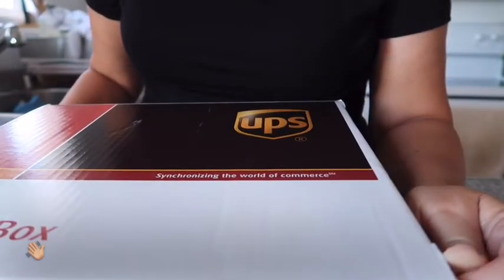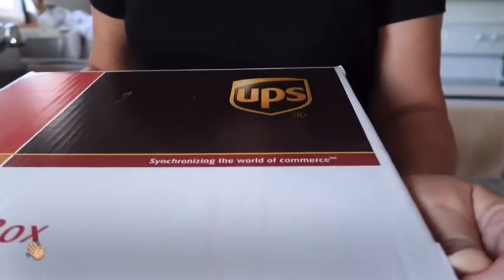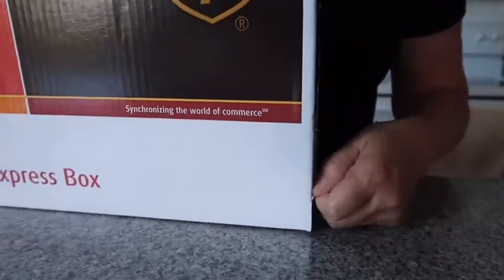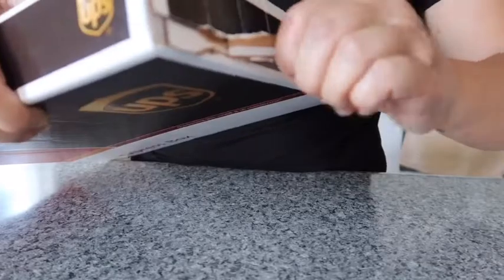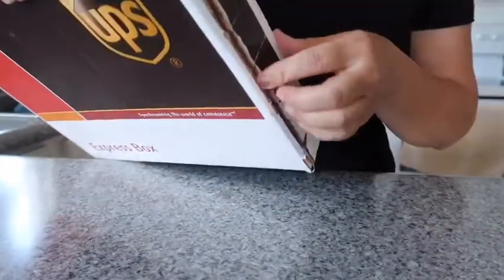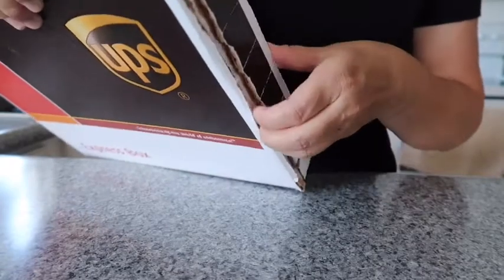Hi guys, welcome back to my channel. Today I'm gonna do a really short video on what I got at the Coach outlet store. I ordered it locally and this is what I got — it came in the mail the other day.